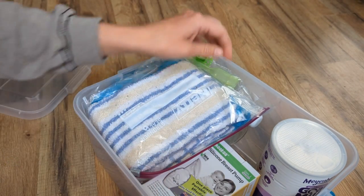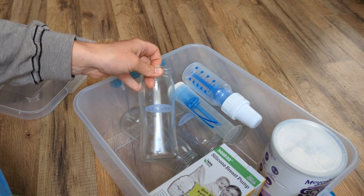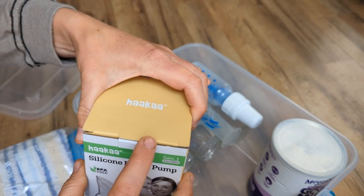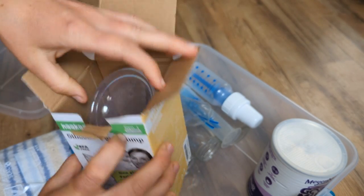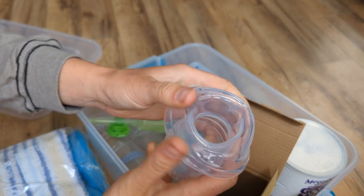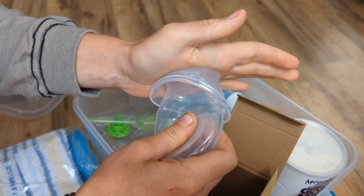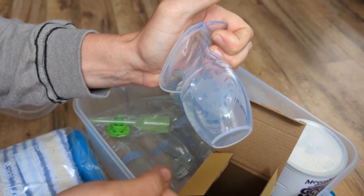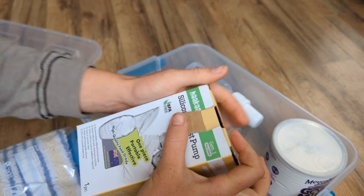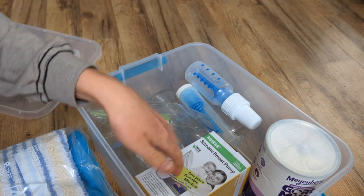I have a bunch of different bottles, and the style I've used the most that worked best came with the bottles. I also have something basically like a breast pump that other breeders have had success using on their dogs. You flip it, squeeze it, put it on the nipple, let it flip back, and it slowly draws out the milk. I have it to try in case I need it — I haven't needed it since I got it, but before I got it I had a girl I really could have used it on. It's mainly for getting milk from mom if you need to feed a puppy or if mom has too much milk and you need to express some.